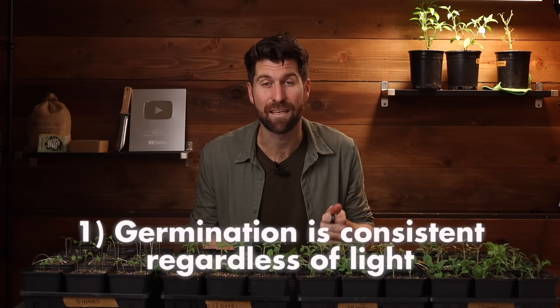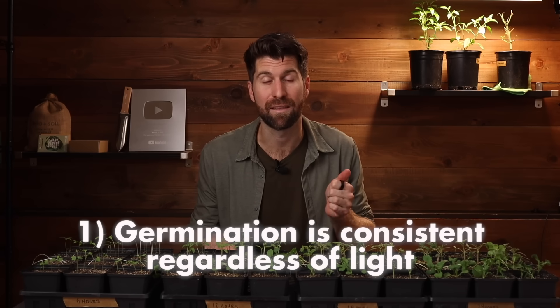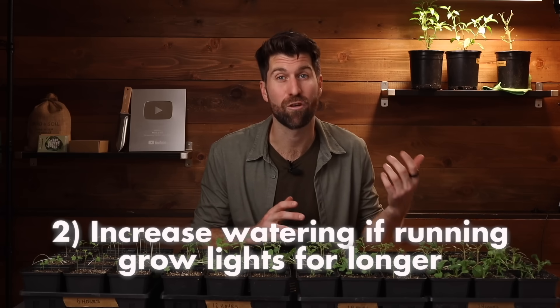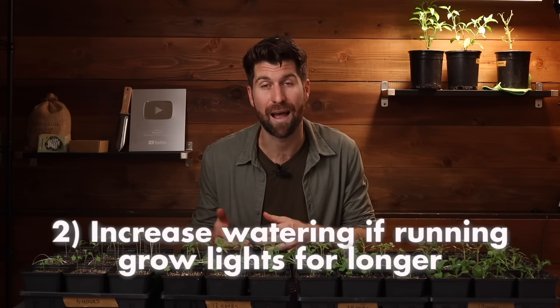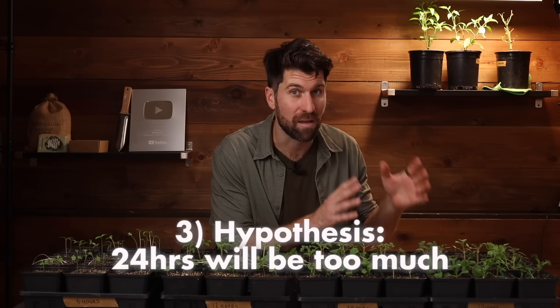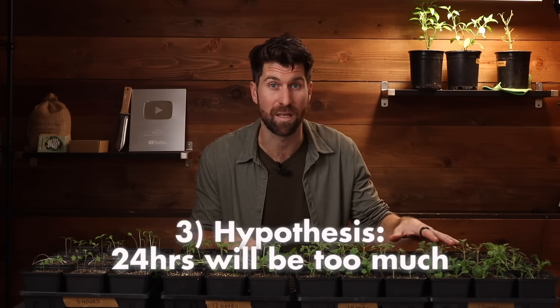My three takeaways from the first half of this experiment: first, germination is consistent regardless of the number of hours of light that the seedlings receive. Second, when you get to 18 or 24 hours of light, the seedling mix was drying up a little bit quicker, so you'll want to water more if you're running grow lights longer. Third, my hypothesis is that 24 hours of light per day is going to be too much for these seedlings — and that's exactly what we're going to be figuring out over the second portion of this experiment.